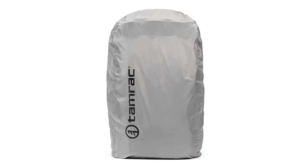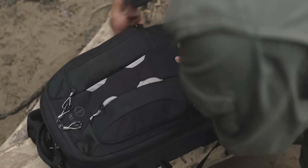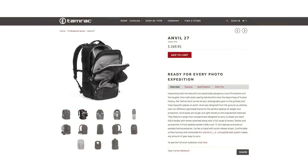I have not had to use the rain fly yet, but I stored it in an area with a smaller lens or something that might need a little more protection. Overall, this is a great camera bag and one that I'm sure will last me a long time. It retails for $269.95 and there's a link in the description below.